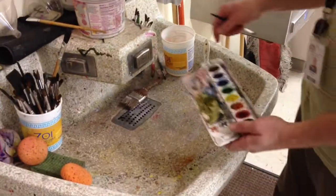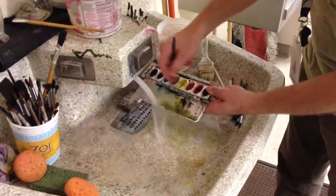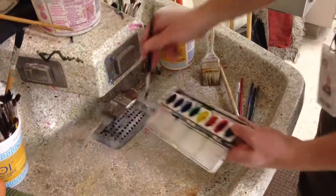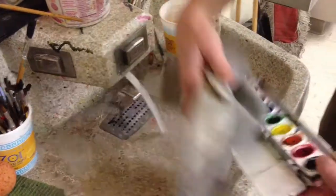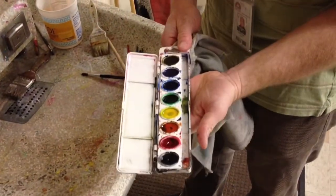You will probably also find a tray at some point that needs to be cleaned. The best way to do it is to take it over to the faucet and run the water in the paint tray. Make sure the water only goes in the paint tray, and use your brush to scrub out the excess paint. Make sure you dry it off, close the lid, put it back, and you're done.